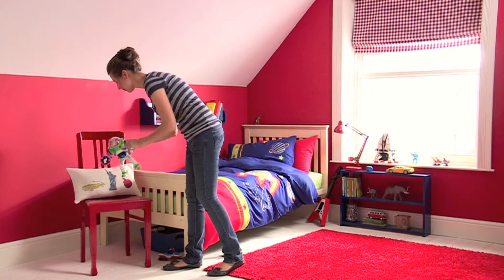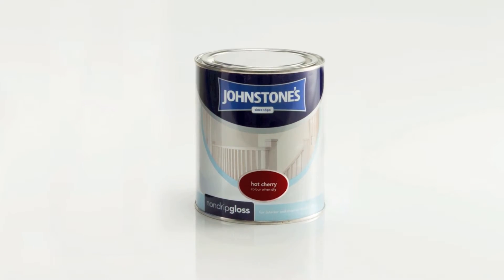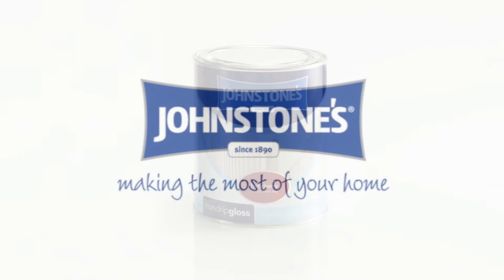Once dry, your newly painted furniture will make a great addition to any room. Johnstons — making the most of your home.